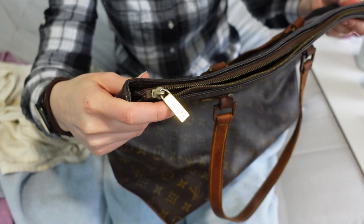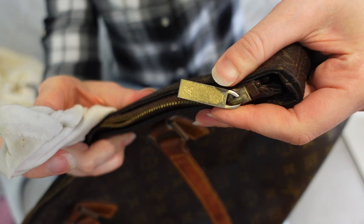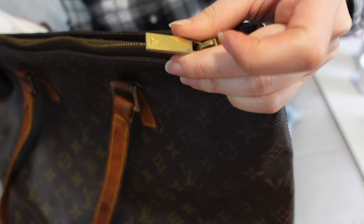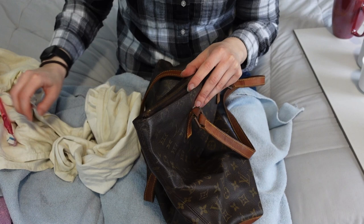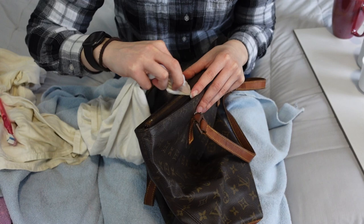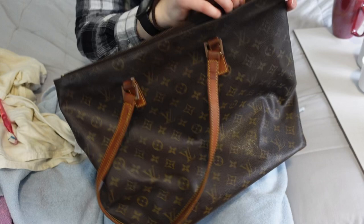Zipper time — this is one of the dullest and grimiest parts of the bag. Just as a reminder, this bag is from 2001, so it is over 20 years old. Not too shabby. Zipper before. Zipper after — much shinier. There's a little LV on there. I'm also using the vinegar to disinfect and deodorize the zipper pull a little bit. There we go — it looks a lot less dingy now.